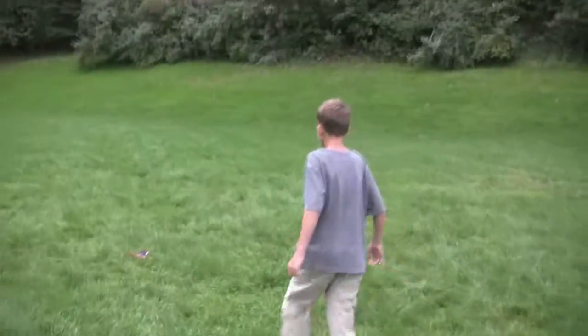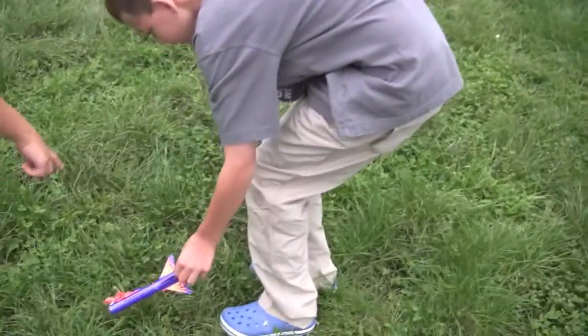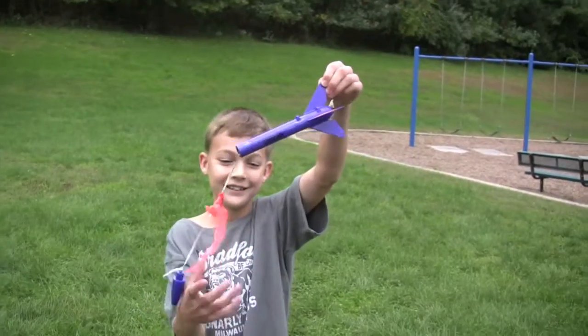Awesome! Whoa, you're finished! Yeah! You can pick it up. Wow! Let's see how it did. Hold it up so I can see it. Yay! Survived its first mission.